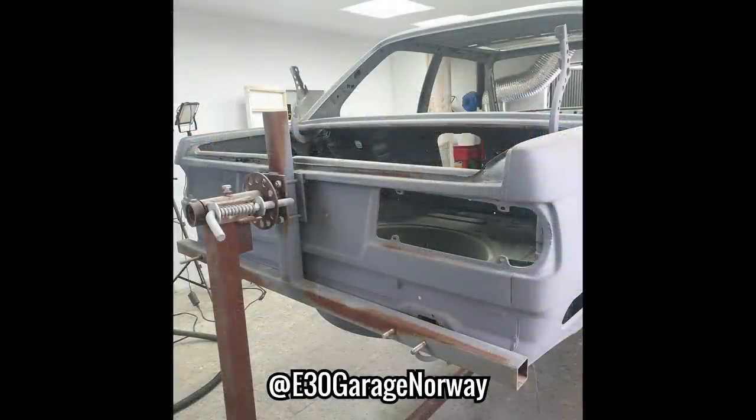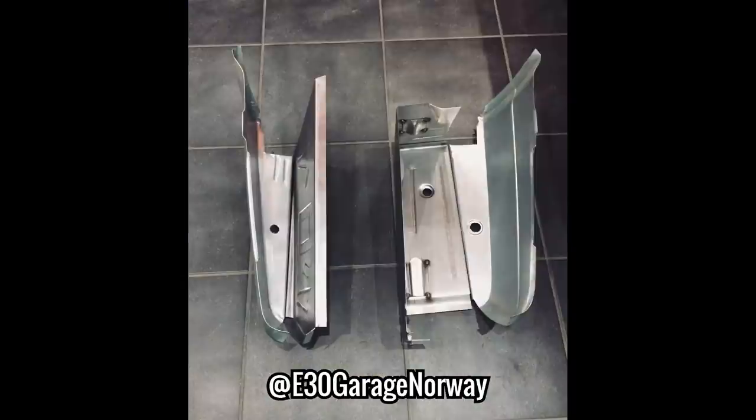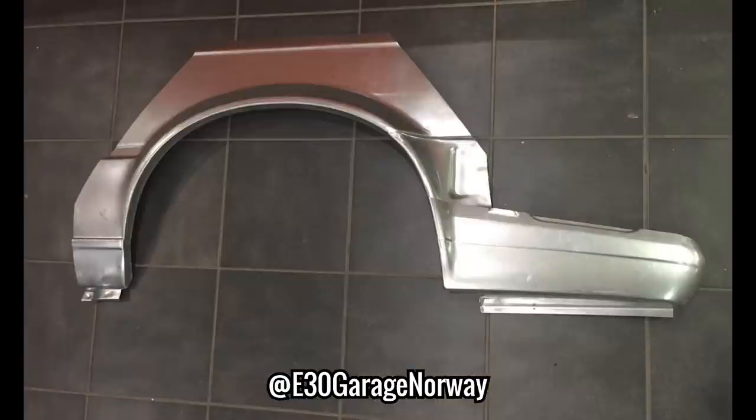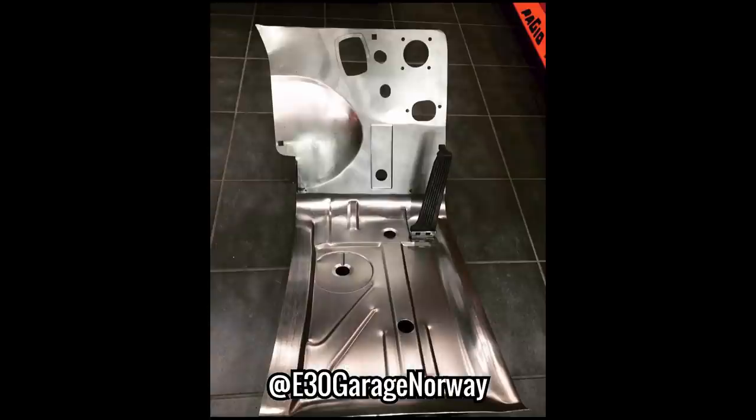Starting at the back, the tail panel will be chopped and replaced with a piece like this. The rear battery tray and the opposite side will be replaced with these two pieces. Both rear arches will be replaced by two pieces like this. The front foot wells and torpedo walls will be replaced with these pieces.